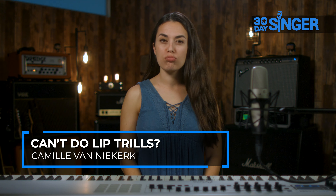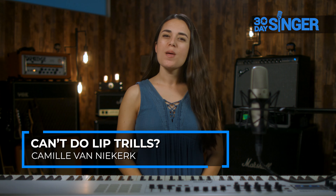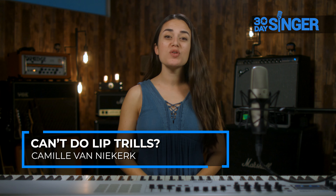Lip trills or lip bubbles are a favorite of many voice teachers, but not everyone can do them. If you can't, or if you have significant difficulty when you try, here are a few alternatives.